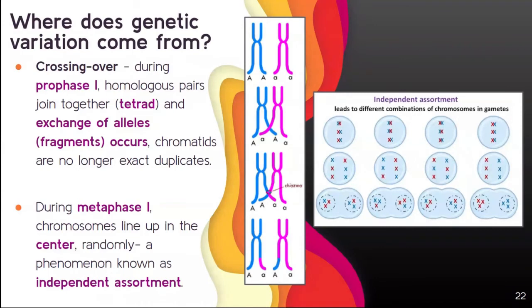Genetic variation continues to occur in metaphase I through independent assortment. In metaphase I, chromosomes line up at the center and they do it randomly — independently assorted, meaning sorted randomly. There are many different possible combinations that could occur. Adding crossing over on top of that gives you a huge variety of unique cells from this process. This is one of the reasons why siblings don't look exactly alike — though we're not talking about twins.